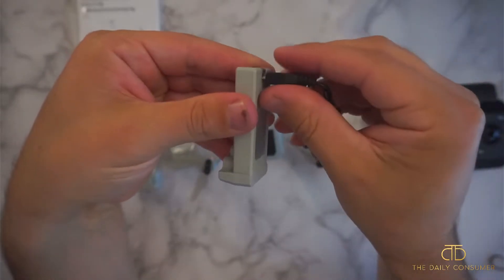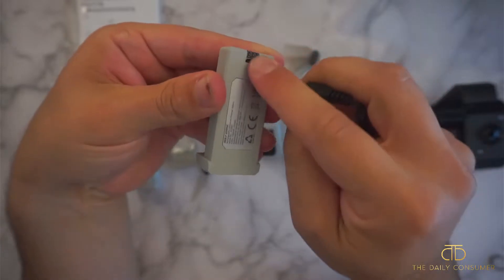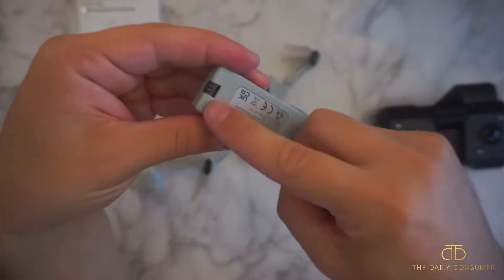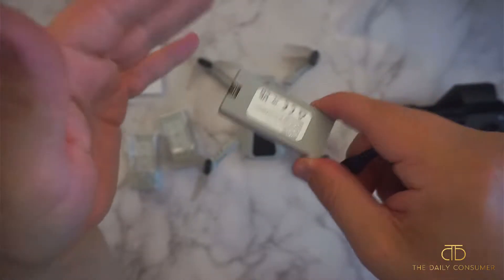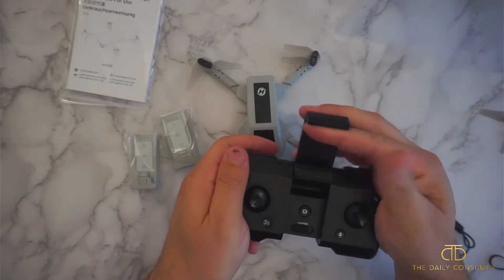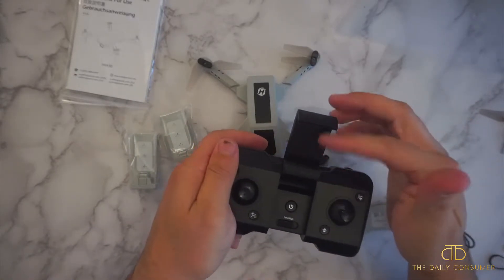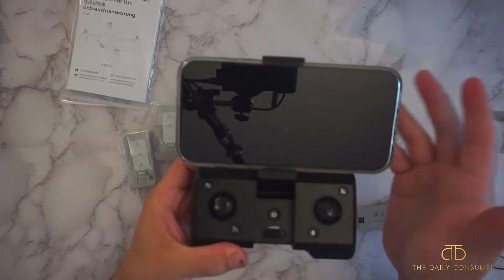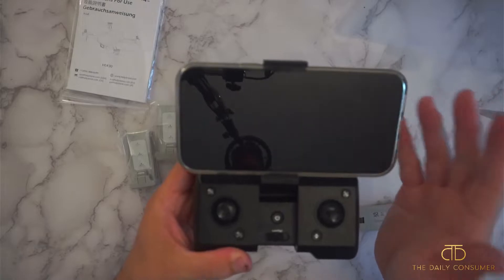It does come with the charger, which just pops onto the bottom of the batteries and charges them up for your runtime. I recommend charging them all prior to using so you can get the full maximum experience. The remote has a phone mount right here — it adjusts and clamps down to your phone. I have an iPhone 13 Pro Max and it holds that, so it will hold pretty much any phone.